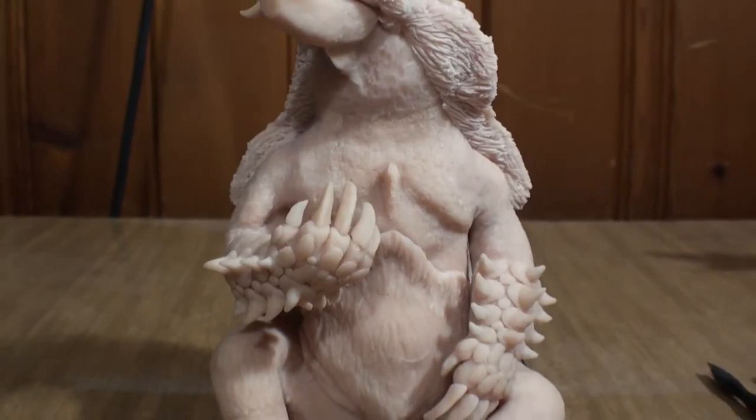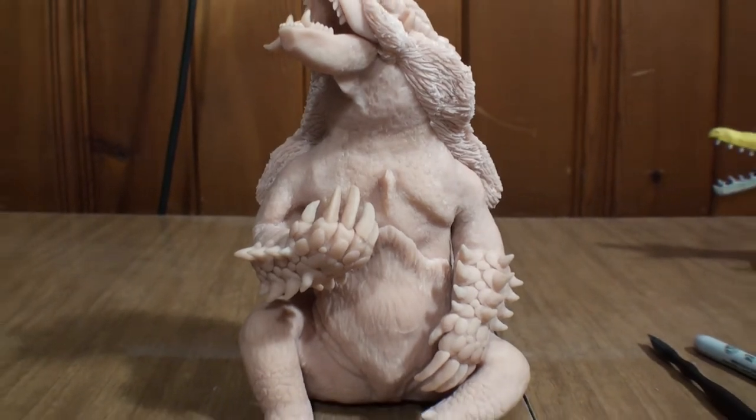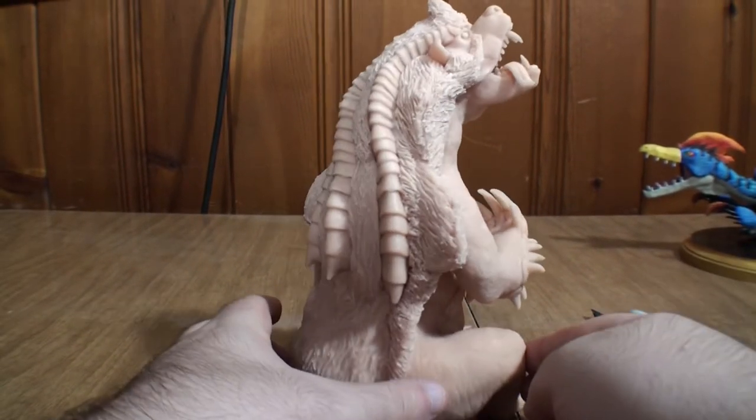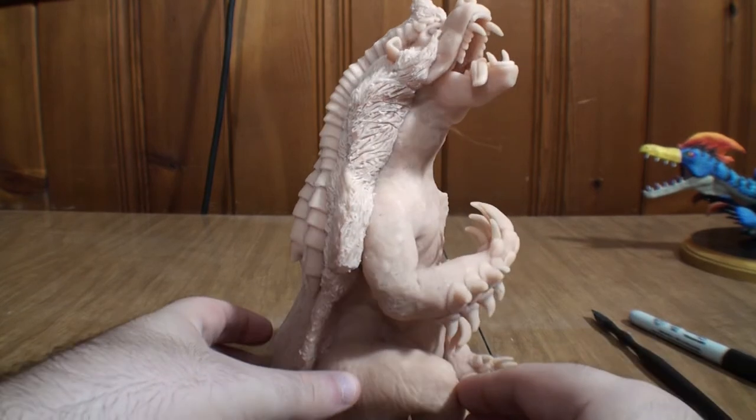And there you go. Just like that, the sculpt is complete. He's fully detailed and ready to go in the oven one last time. Anyway, it's finally done. Let's get to painting.